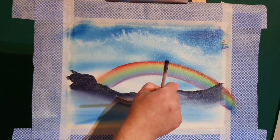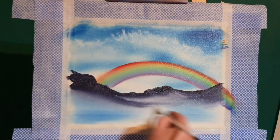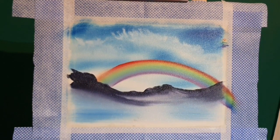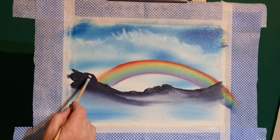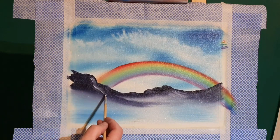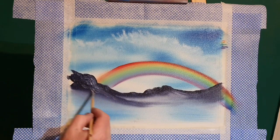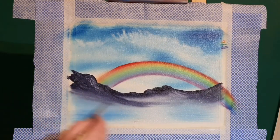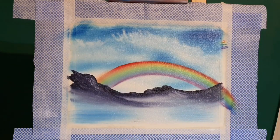Now we're just creating little hills in the foreground with light touches — this is so simple, just blend it down to nothing. We put a touch of light color — just a bit of white — to add some highlights. We don't have to go too crazy; the main focus is the rainbow and we don't want to distract from that. Just clean off the brush down at the bottom of the canvas.